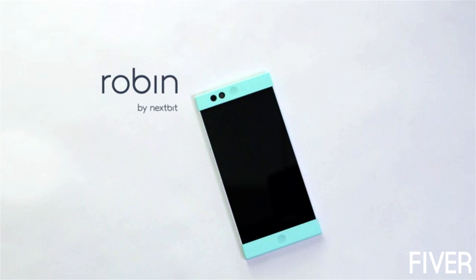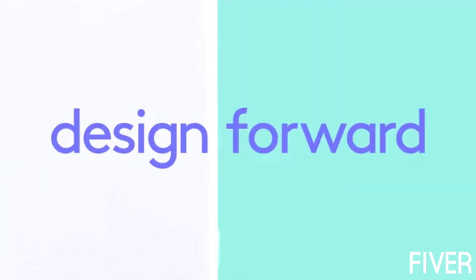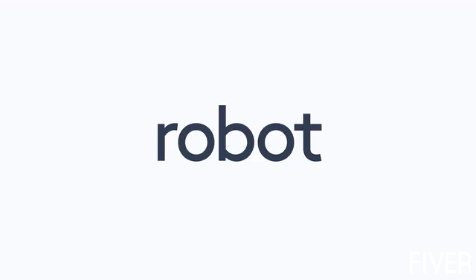Meet this guy. And this guy. Him too. Now meet Robin. This is the other side. We made a smartphone — the only cloud-first, design-forward smartphone. We wanted something new. Something different. A reboot. No one is making a smart smartphone.